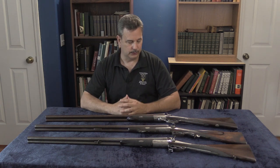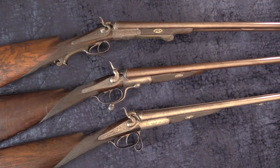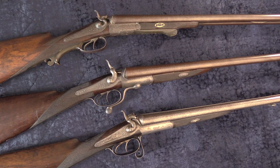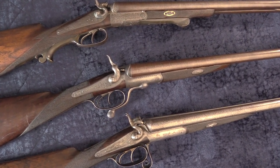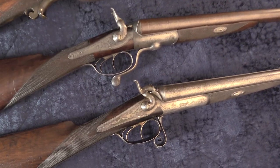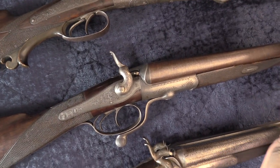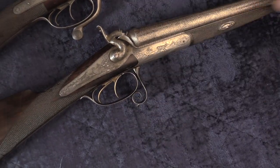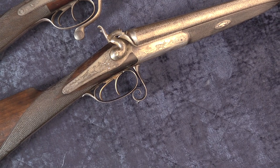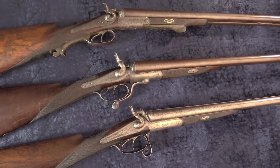We're going to do a close-up here and look at the proof marks on these. These have actually been proofed for modern shells. We're going to take a look at the beautiful workmanship on all three. There's various actions: this is the Jones under-lever, this is a side swing, and this one has what's actually a shoots-and-rifle grip where the grip is the barrel release. They're all Damascus, they're all modern proofed — it's really not that big a deal or that uncommon.